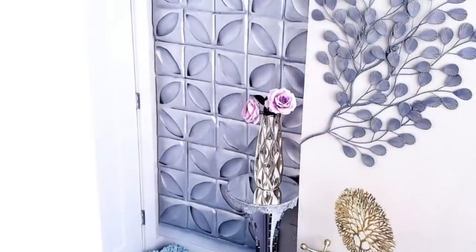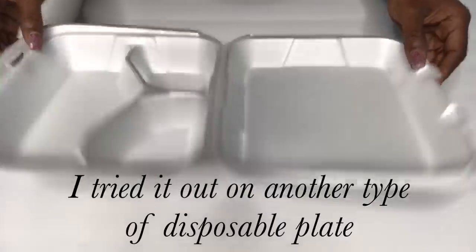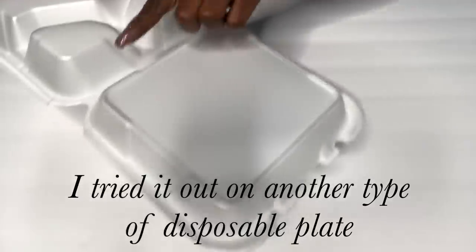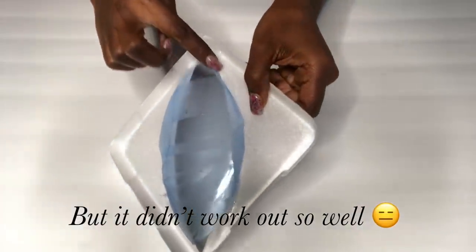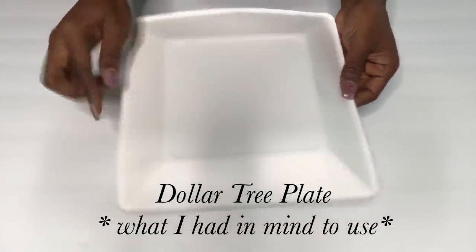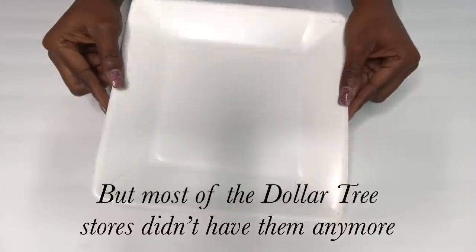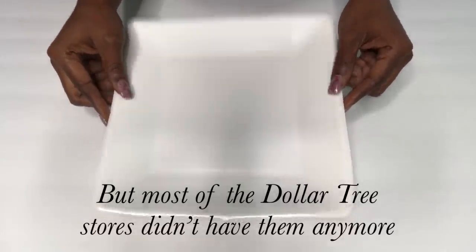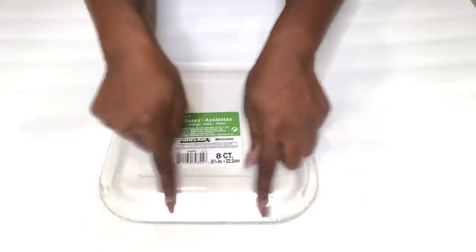I wasn't 100% satisfied with this because it did not look like the inspiration picture. I used disposable plates as another option to see if it was going to look better — it was okay, but the hot glue kept burning the plate so that was not going to work. Initially, there was a Dollar Tree plate I intended to use because it has a perfect squared shape, but they don't carry those anymore, so I had to go to Walmart to get something close to what I wanted.